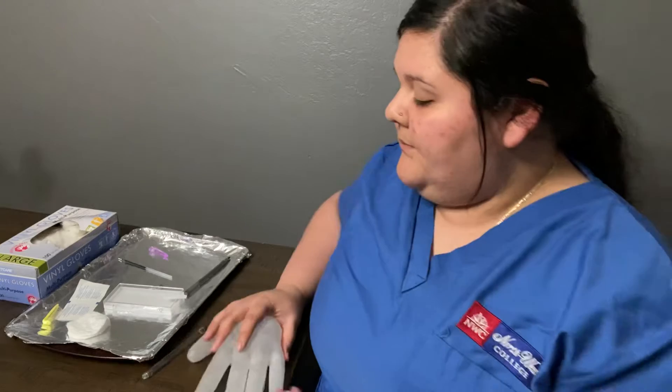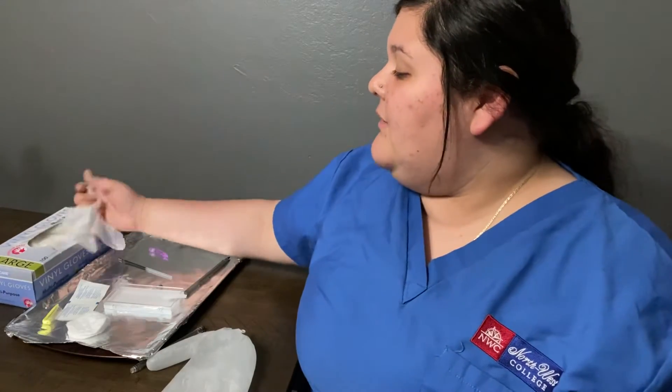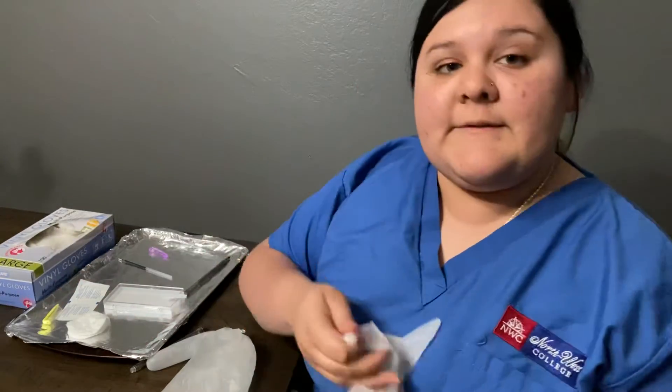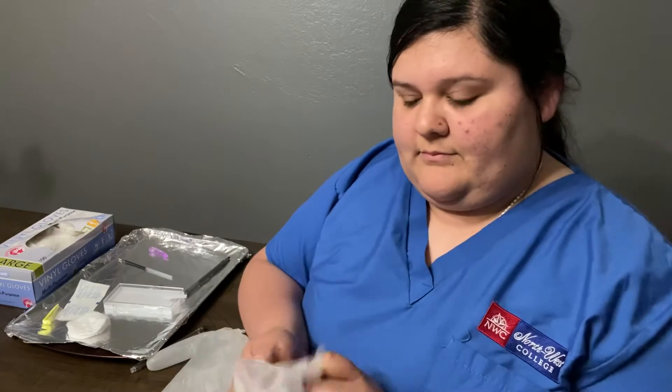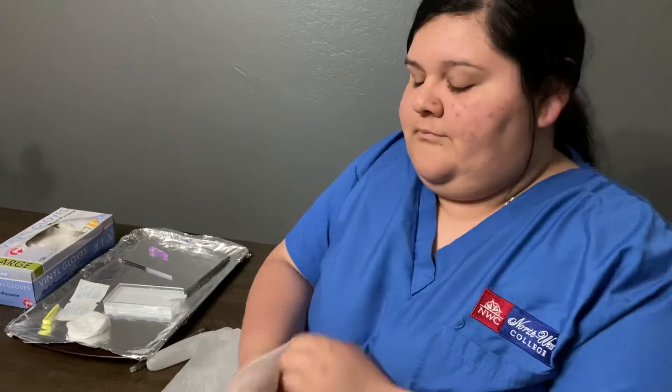So then I'm going to go ahead and show you. First, I'm going to want to make sure that my hands are washed — and they've already been washed — and I'm going to want to verify who the patient is. Once I do that, I'm going to want to put on my pair of gloves.